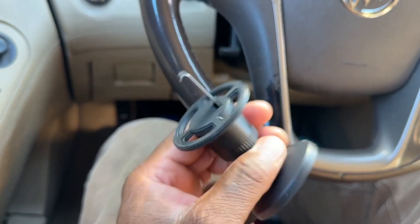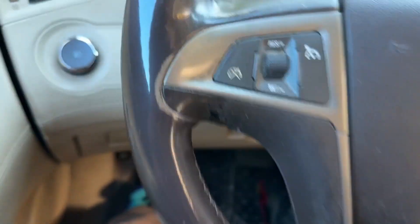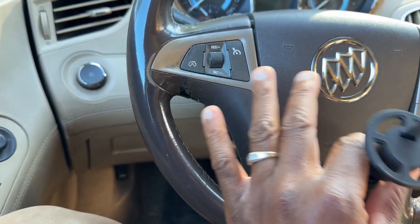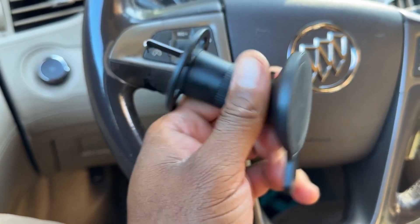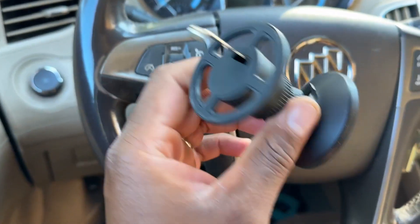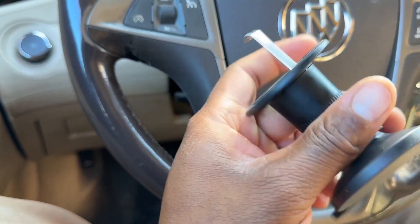So my son got this for me to have in my car because I have an older car and I don't have GPS and everything in here.